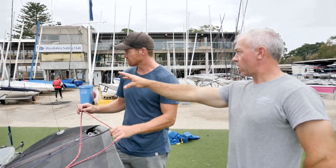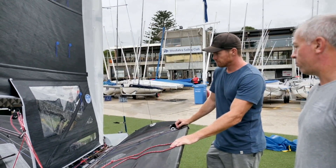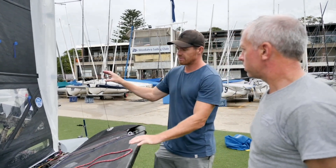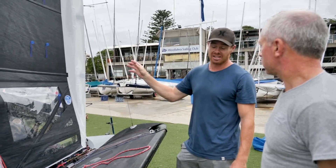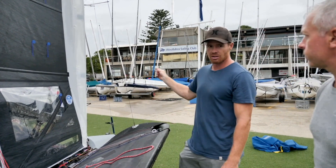And you're just focusing on these lower telltales, adjusting cunningham to small pressure changes and vang to bigger pressure changes. Yeah, and once I get my rough setting, I'm not looking at the sail too much, to tell you the truth. I know it's in the right area, and I'm just looking at the wind ahead of me.